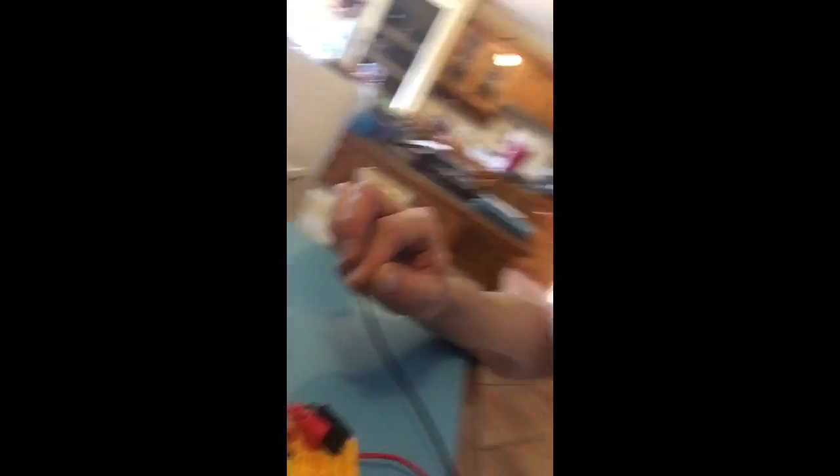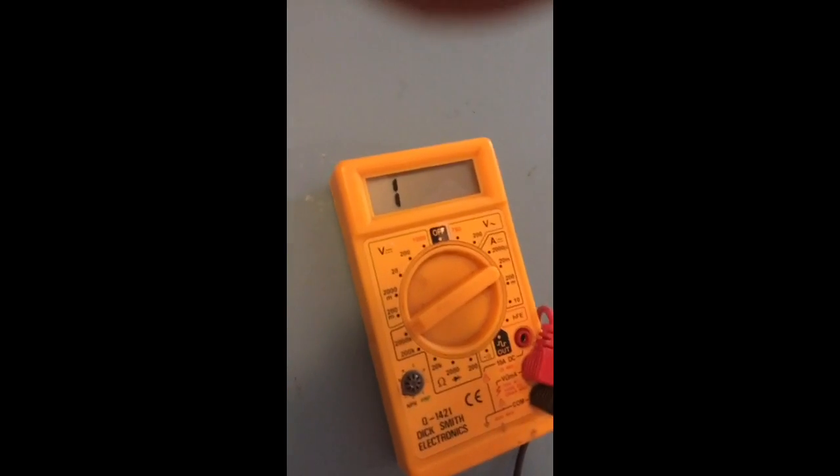Let's try 200,000. I got a brief reading there. Now I'm on 2 million ohms. Turns out my resistance is about 1,980,000 ohms — sorry, 1.9 million ohms — frequently going up even higher than that.